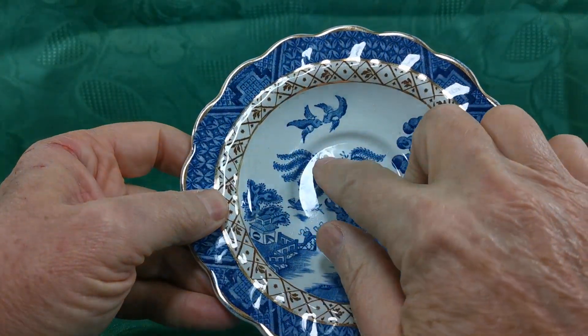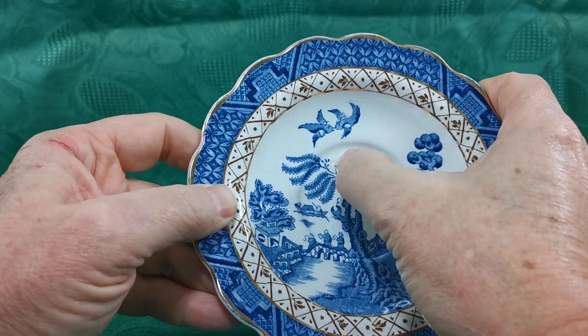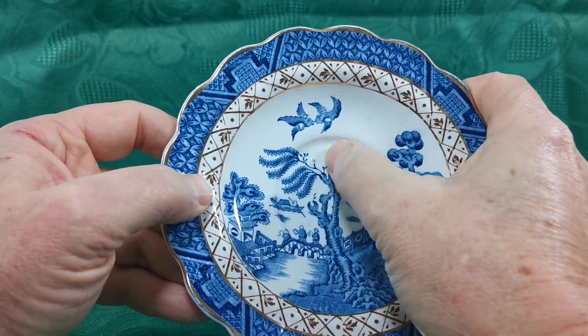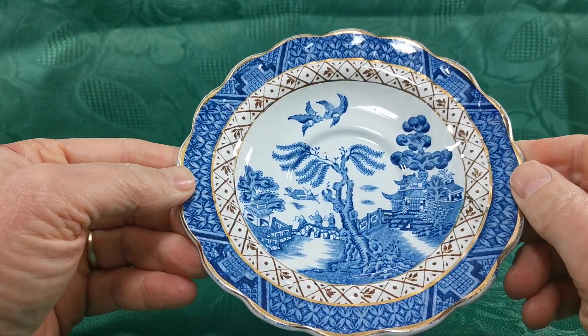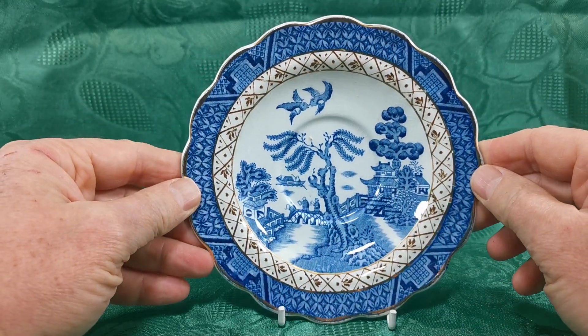There's a little glaze inclusion just here in the central well, which is palpable. You can just see that little brown mark there. That's a raised inclusion that's just been caught in the firing in the glaze. But otherwise a very nice early example of Booth's.